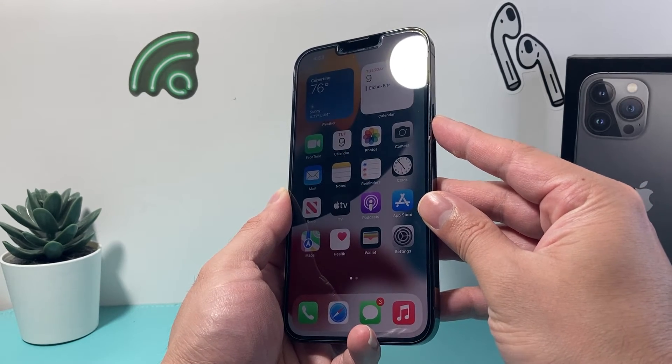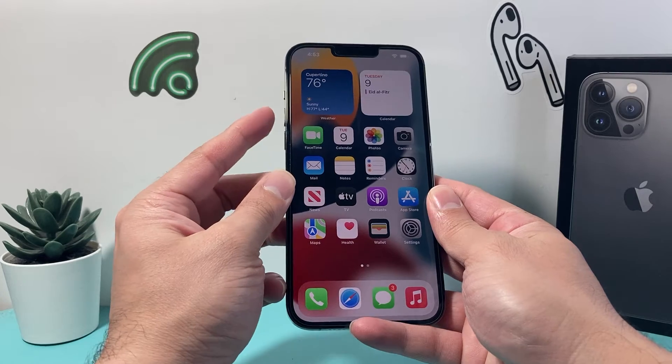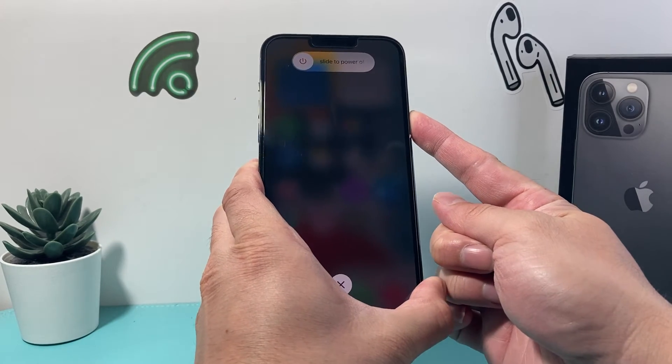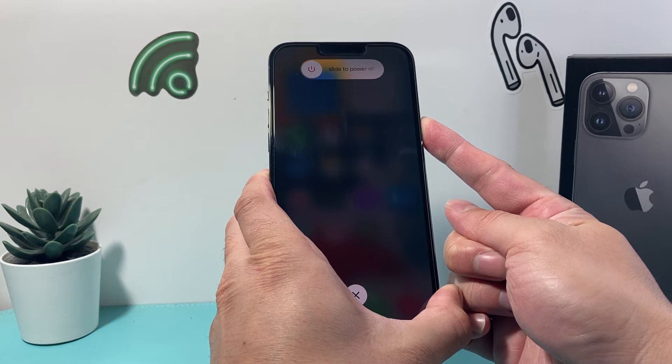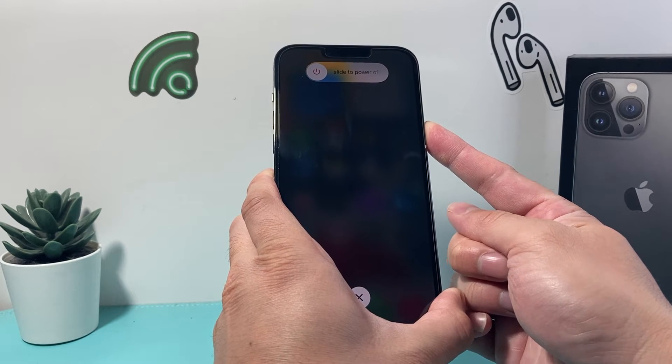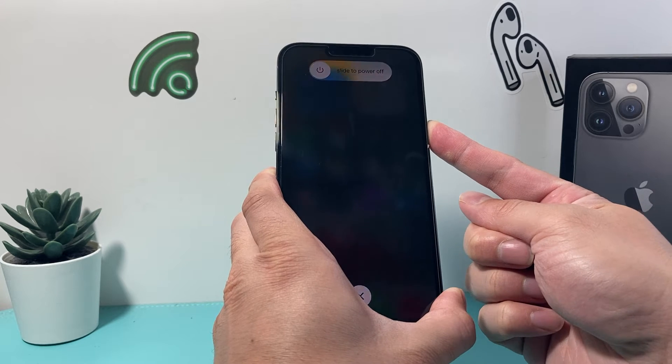Once you see the Apple logo, you'll let go of that side button. So it's volume up, volume down, and then hold on to that side button. Now it's going to prompt you to slide to power off, but do not do that because that will be a normal turning it off and on. So we're just going to keep on holding it so it forces it to shut down.